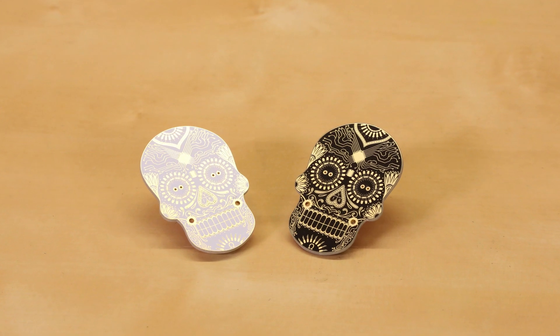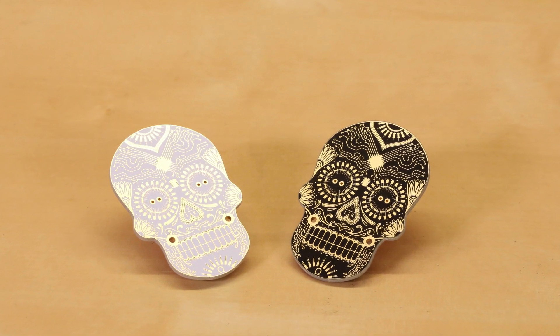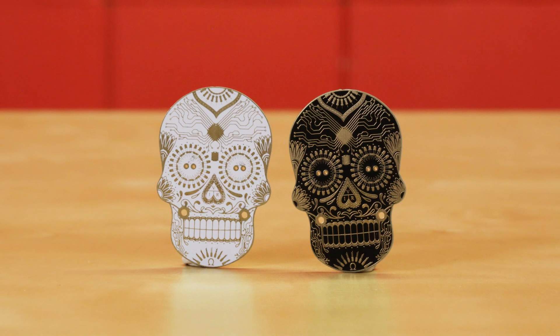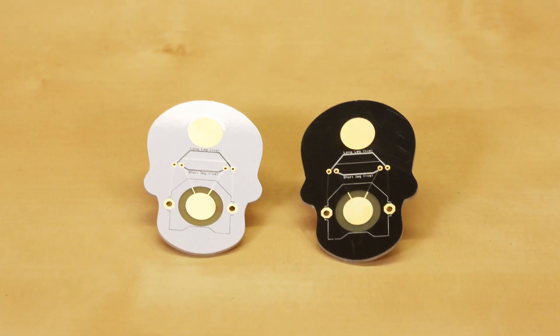These two kits in particular are called the Day of the Geek kits, or Dia de los Geek. They do come in both white and black and they take about five to ten minutes to assemble, so it really shouldn't take you too much time. It is recommended that you have an iron, solder, pliers, cutters, and a CR2032 battery to power them.